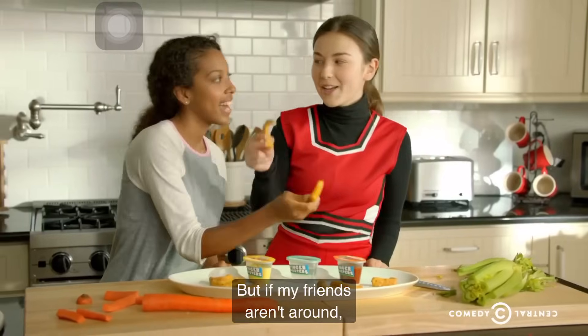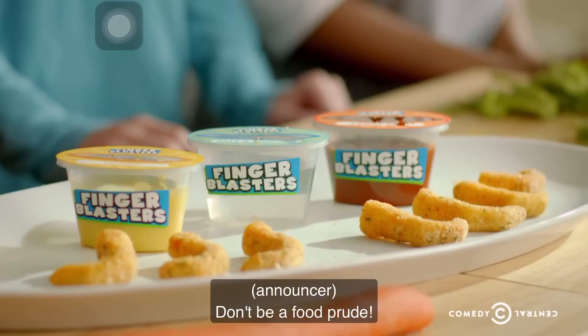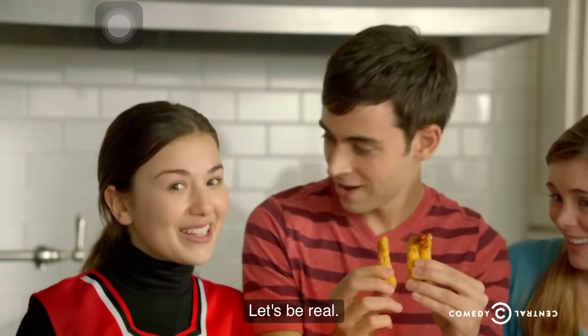Finger Blasting is fun with friends. But if my friends aren't around, I'll just finger blast myself. Noice! Don't be a food prude. Surprise the crew by dipping into two sauces at once. Whoa. That's a shocker.